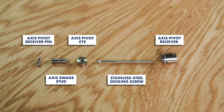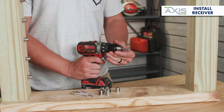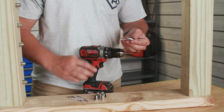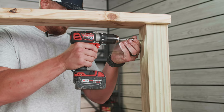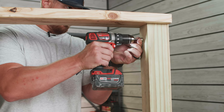The next step in this install is to mount your axis pivot receivers to your post. Start off by securing a T20 star bit into your drill and set your drill to its lowest speed setting. Pass the stainless steel mounting screw through the axis pivot receiver and then drive the screw and receiver into the post. Continue drilling until the receiver fits snug up against the post.